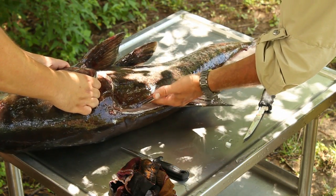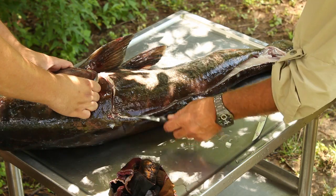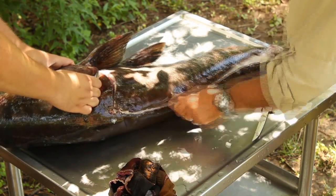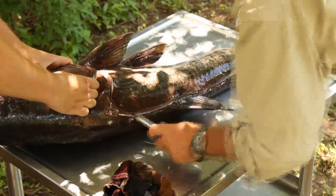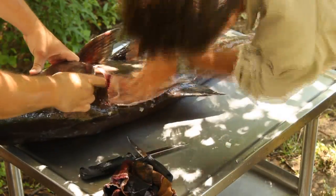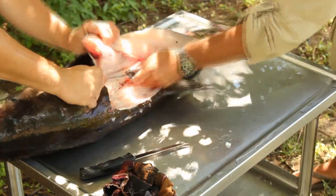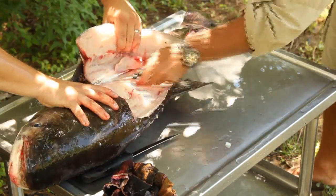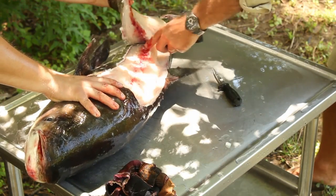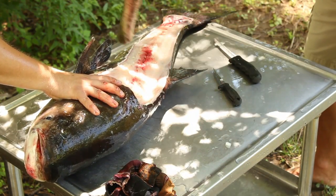I'm feeling where the ribcage is. When I get to the rib cage I'll take my knife up and along the rib cage. Stay along the backbone again and there's a big piece of meat.